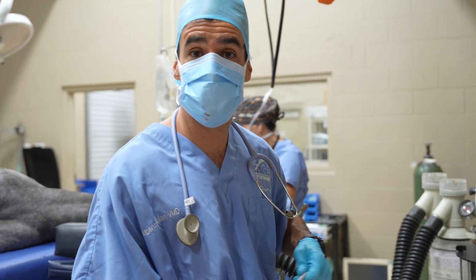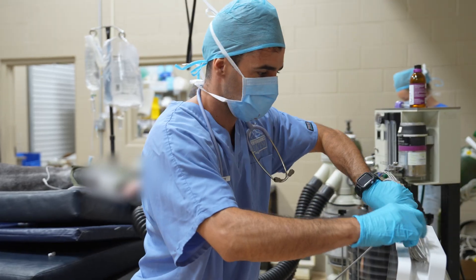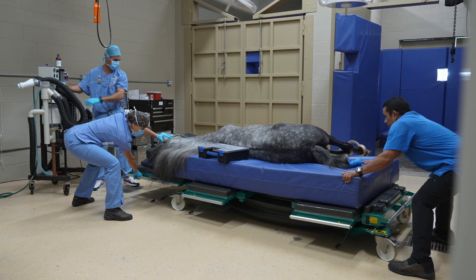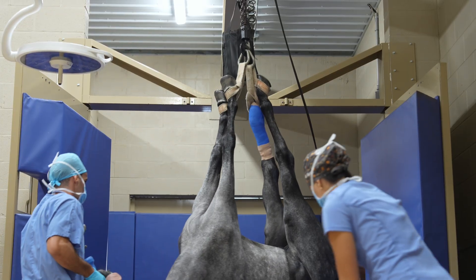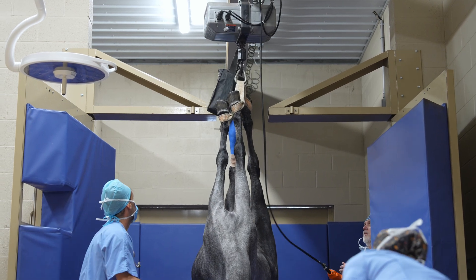The surgery is done. Now we're going to disconnect him from fluids and all the monitoring, and we're going to roll him over to the recovery room.